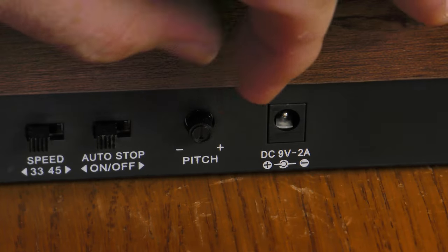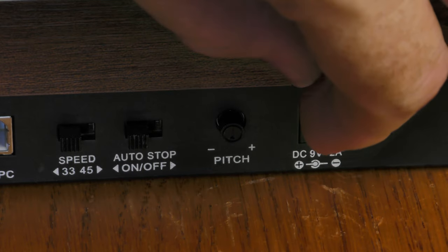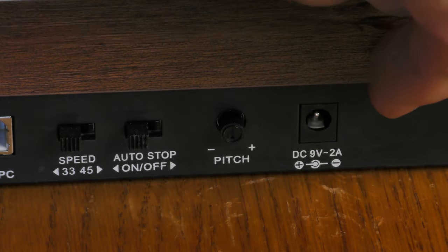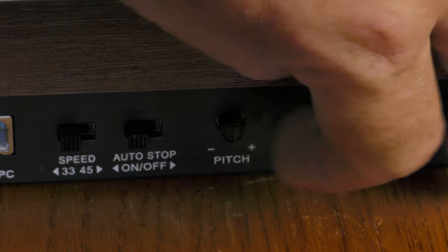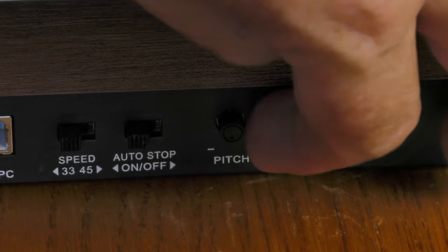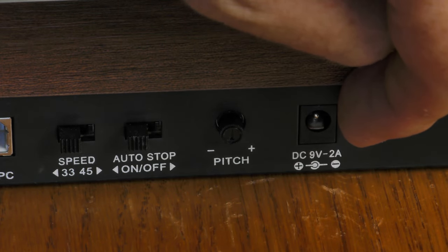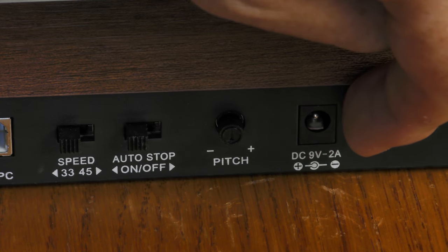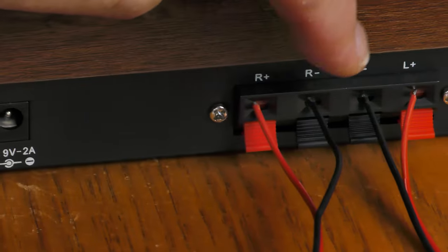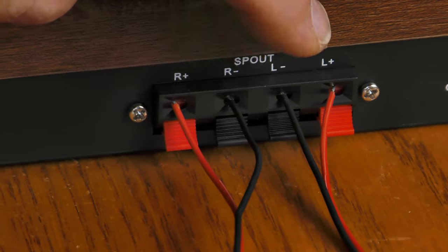Next to that is pitch, which lets you speed up or slow down the motor and adjust its pitch. I'm going to try it centered up and make sure the speed is accurate at that position. Next to that is the DC barrel jack — it takes 9 volts at 2 amps. And finally over here are the speaker outputs for speaker level.